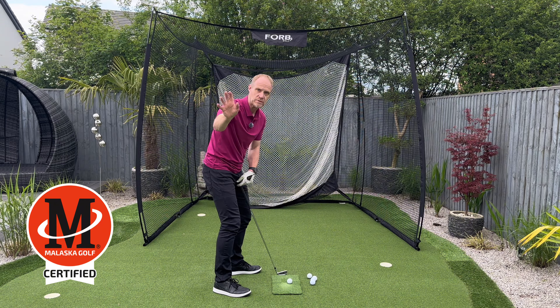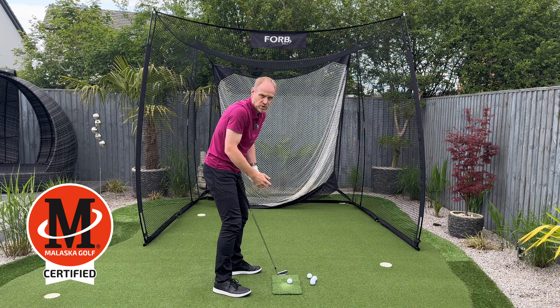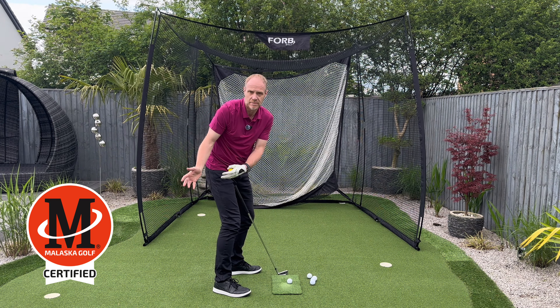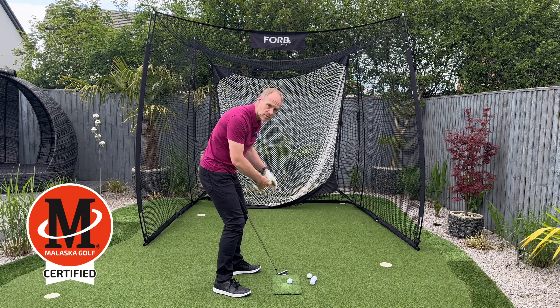How do we simplify this movement? It's probably simple enough as it is, but we do see golfers get into a lot of trouble here. The most common issue we tend to see is when they roll the club head back inside them, and from there they lift up and then come across the ball.